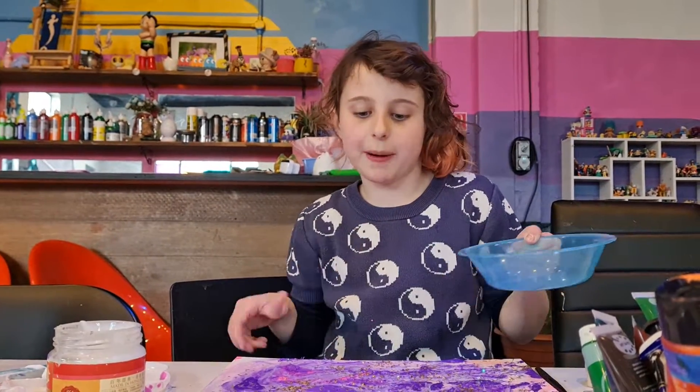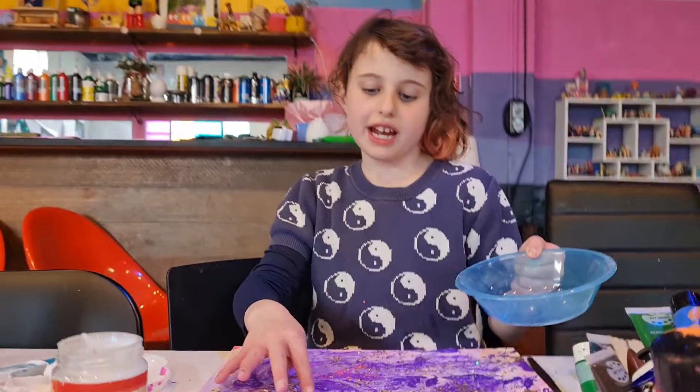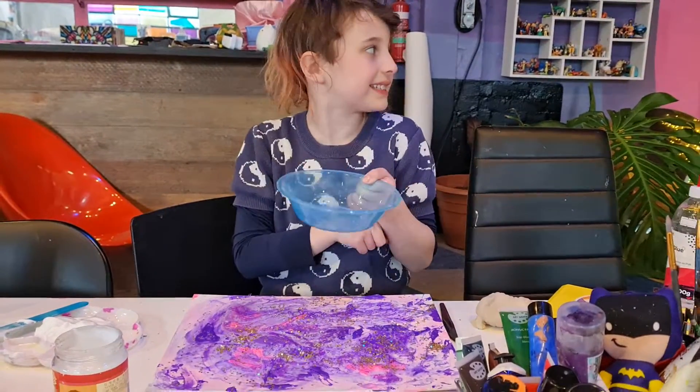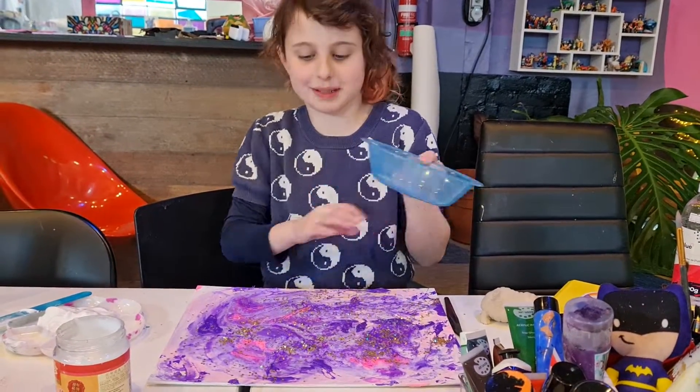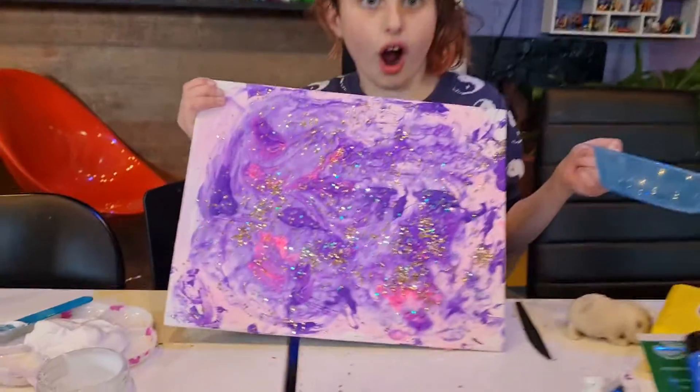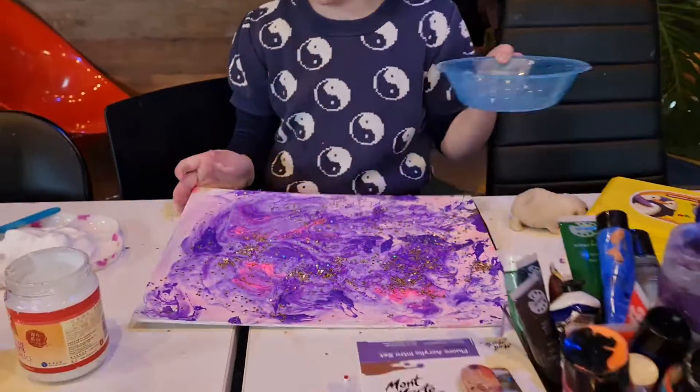This is how you make puffy paint, which is something you can use to paint with that is extremely satisfying, can feel stressful, and also makes very nice feeling artwork after it's dried.